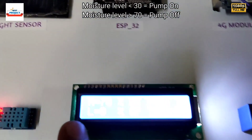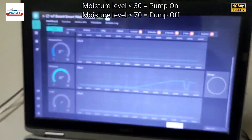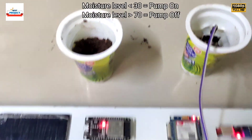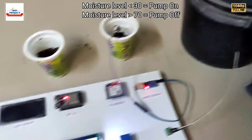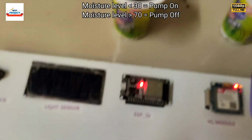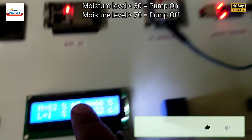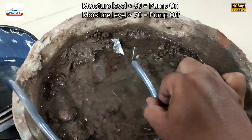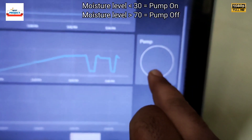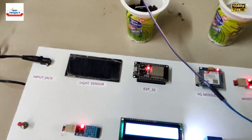You can also see this on the graph. Our system is working fine. We are going to put the sensor back in the dry sample — pump is again turned on. Moisture level is less than 30% and pump is on. Now let's turn off the pump by switching back to the wet sample. Pump is off because moisture level is greater than 20%. No red color means pump is off. All moisture sensor functionality is working fine.